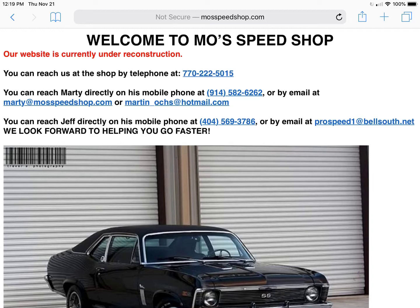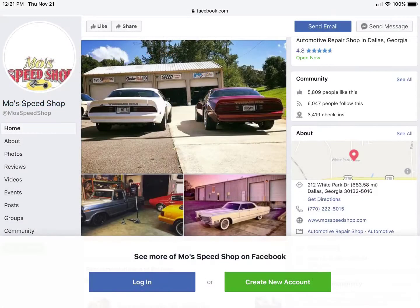Enjoy, and Happy Holidays! Moe's Speed Shop can be found on Facebook. He works on a variety of cars, but he is well-known throughout the Crown Victoria community for being a wizard with tuning.